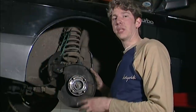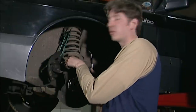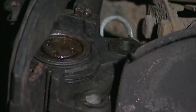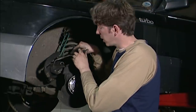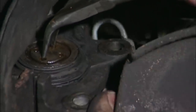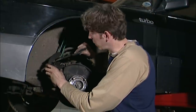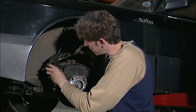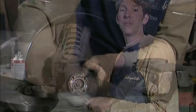Now we come to the tricky bit — we have to put the pads back into the caliper. Of course the new pads are much much thicker, so we have to wind back the piston inside the caliper. You can use a special tool or just a pair of pliers if you can get away with it. We managed to wind it clockwise all the way back in. I was really worried about that job but it's perfect.